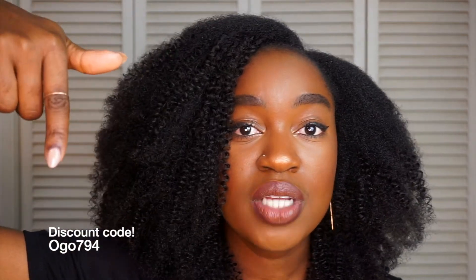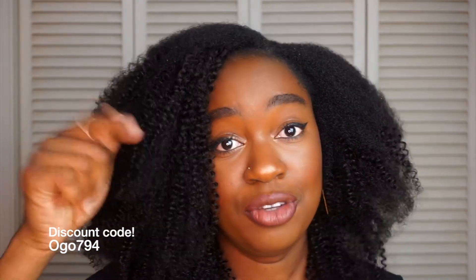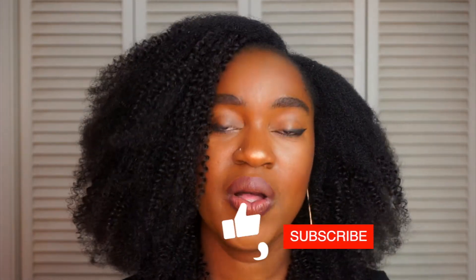If you're looking to get this particular product, make sure you check the description box below because all the details will be there, and use my code to get money off your purchase. Let me know what you think about these clippings in the comments — questions, concerns, whatever you might have and I'll respond as soon as possible. Make sure you hit that subscribe button, give me a thumbs up, and follow me on Instagram. I'll see you guys in the next one!